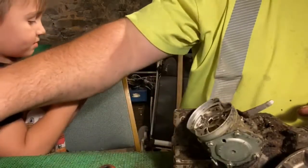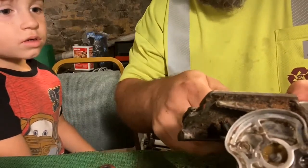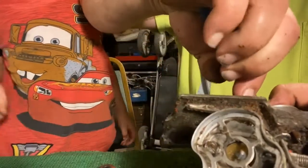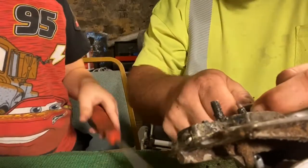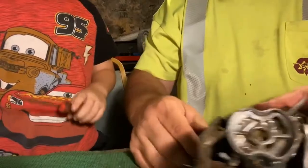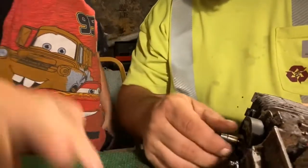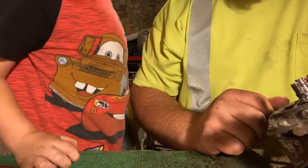I need those little pliers. I just got a little clip here I need to pull off. Now look — grab a hold of that and pull it off. Be careful, there's parts inside there that we don't want to lose. This is called a clutch. Do you see the clutch?